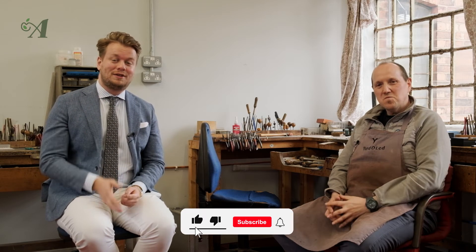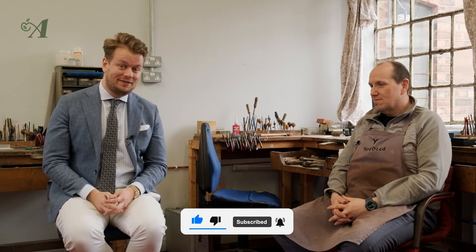Hello and welcome to another video of the top 3 pen series of OppoBone. In this series we ask penfluencers like Alex their personal top 3 pens. If you haven't subscribed to our YouTube channel yet, make sure to do that right now so you won't miss out on a video anymore.